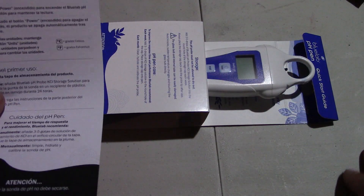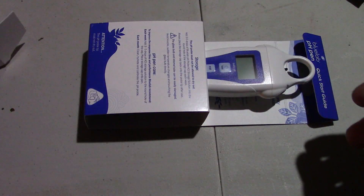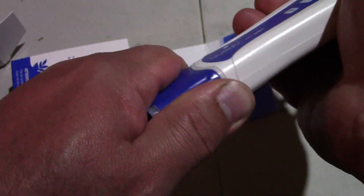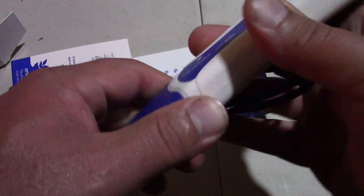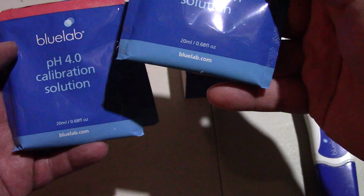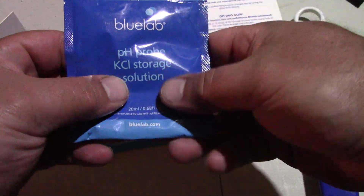Let's see what comes in the box. This is in a different language so I can't really read it. You've got your pH pen. It's kind of on there good - I hope I don't break this. It's not really working so strong! Anyway, that's how it comes. There's some stuff in here - we've got a little bag of solution, another bag of solution, and that's it.